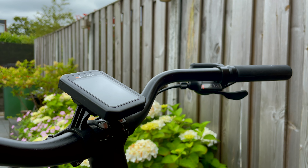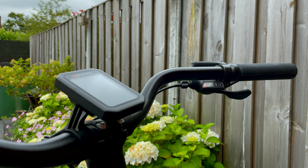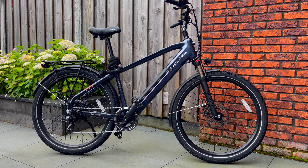With an e-bike you have higher speeds, so control is very important. That's literally at your fingertips with the Tektro hydraulic brakes, providing sufficient stopping power on this Mugwheel Asphalt. Though it could be a bit better still in my opinion, as you do go quite fast.